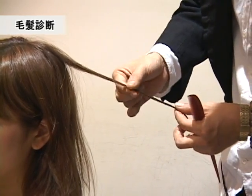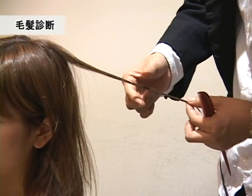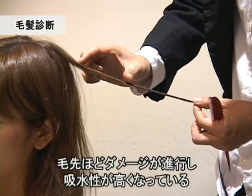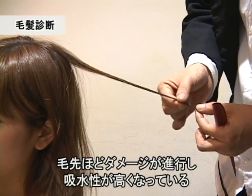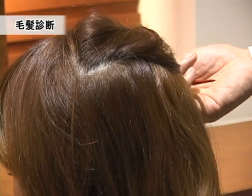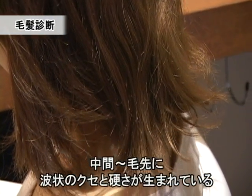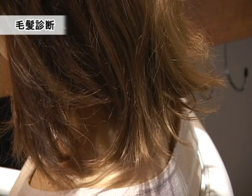水分を与えてあげるところを見て、その後指で触りながらどれくらい水を吸って弾くかというところを見ていきます。ダメージが進行すると当然水をよく吸う髪の状態になりますので、今根元の方から毛先に向けてどんどん髪に水が吸い込まれていく状態になっています。この髪にはもう少し柔らかさの上に張りと弾力を与えてあげたいと思います。